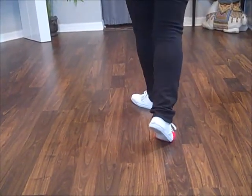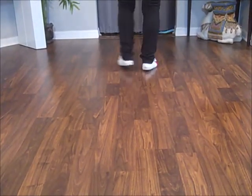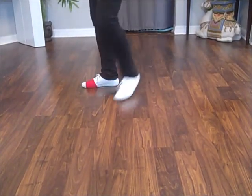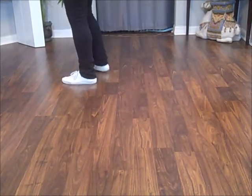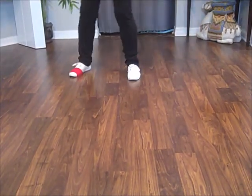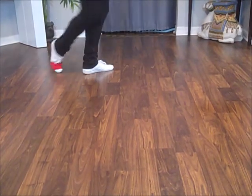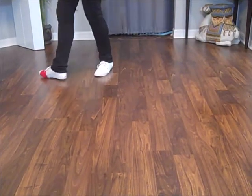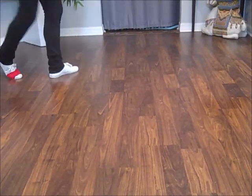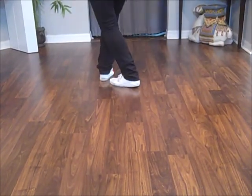1 and 2 and 3 and 4 and 5 and 6 and 7 and 8, to 9 o'clock. 1 and 2 and 3 and 4 and 5 and 6 and 7 and 8, to 3 o'clock. And 1 and 2 and 4 and 5 and 6 and 7 and 8.